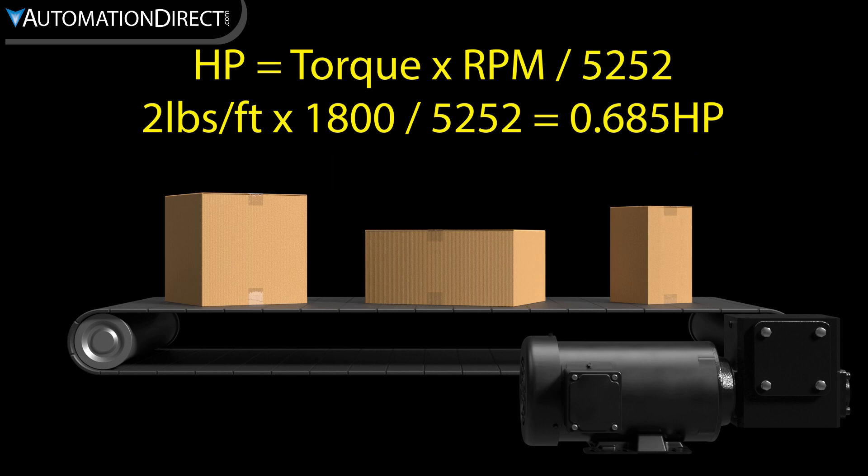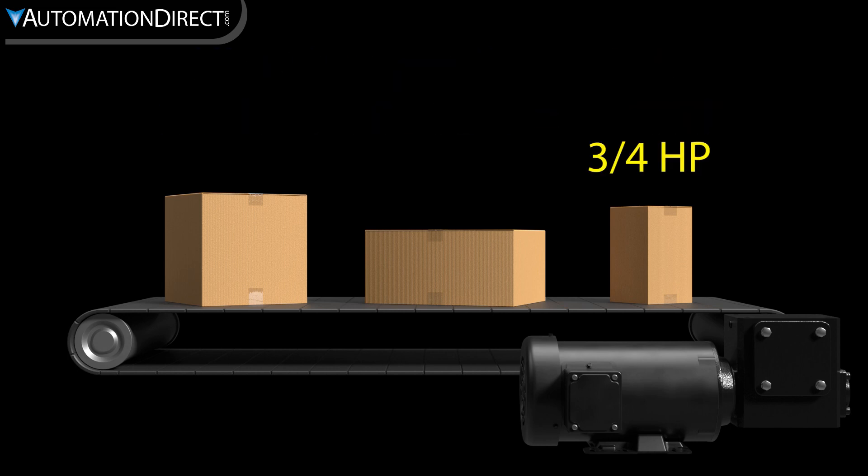So our conveyor shows we need 0.685 horsepower at 1800 RPM. Keep in mind that we must always round that up to a standard horsepower, so the minimum would be three-quarter horsepower. I'd probably select a one horsepower motor, especially if it is in a hot area, since oversizing the motor will allow it to run cooler.